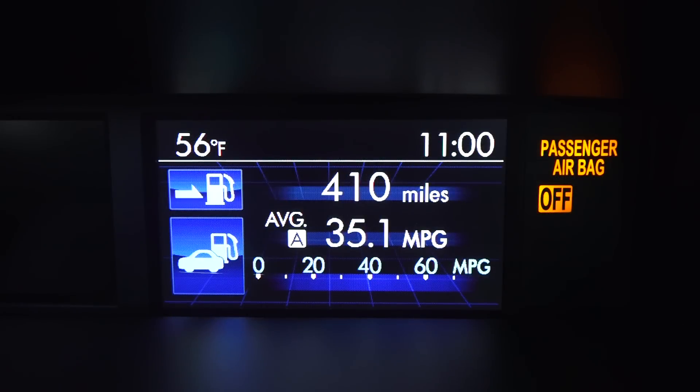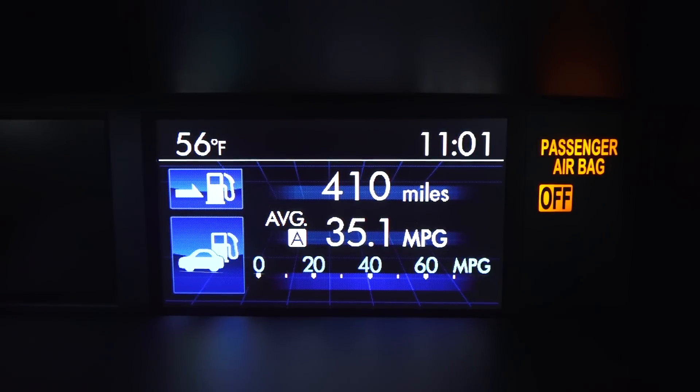I've completed my fuel economy test course — about 53 miles, primarily highway with some city and hills mixed in. The car is rated 21 in the city and 28 on the highway. I achieved 35.1 miles per gallon on my course, which is significantly better than the highway rating. The fact that this car is all-wheel drive, hits 0 to 60 in around 5 seconds, and can still achieve 35.1 miles per gallon is incredible — well done.